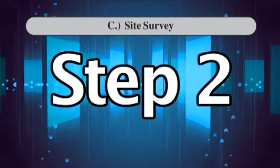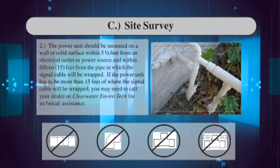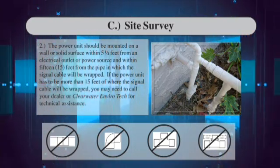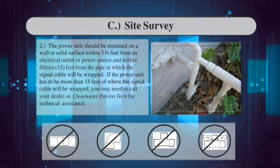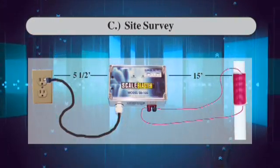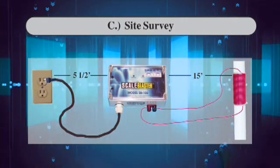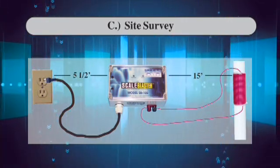Step 2: The power unit should be mounted on a wall or solid surface within 5½ feet from an electrical outlet or power source and within 15 feet from the pipe in which the signal cable will be wrapped. If the power unit has to be more than 15 feet from where the signal coil will be wrapped, you may need to call your dealer or Clearwater Envirotech for technical assistance.